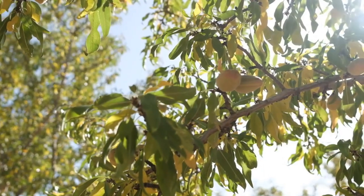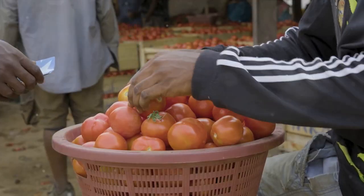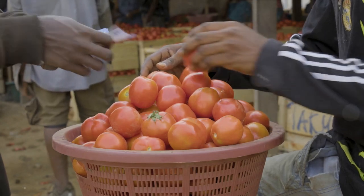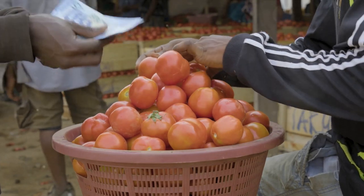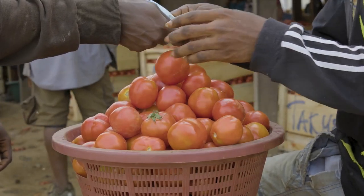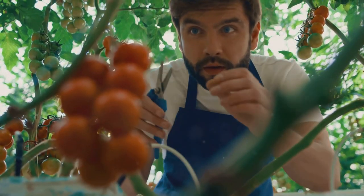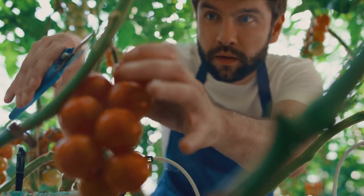Now on to the burning question: how profitable is tamarillo farming? In Kenya, for instance, each tree produces an average of 20 to 30 kilograms of fruits annually. Therefore, from one acre you would harvest approximately 20 to 30 tons of fruits yearly and sell a kilo locally at between 60 and 100 shillings. With buyers from surrounding areas, towns, and beyond, tamarillo farming can be a profitable agribusiness idea.